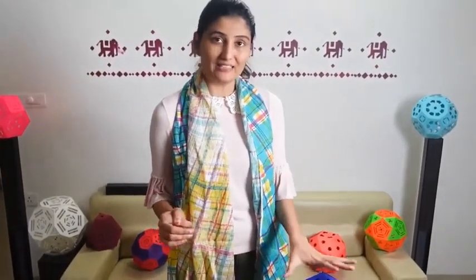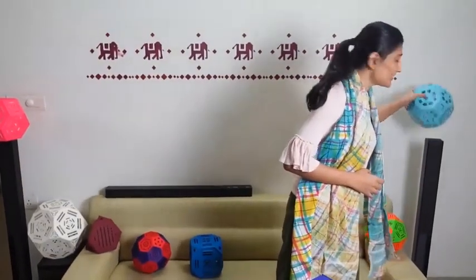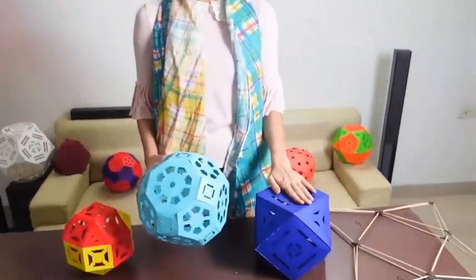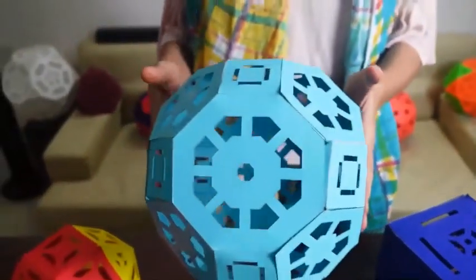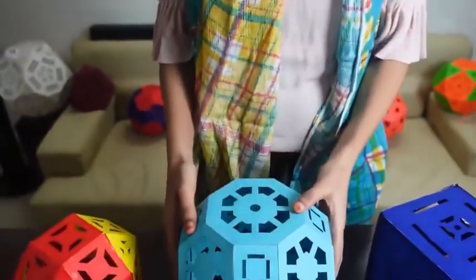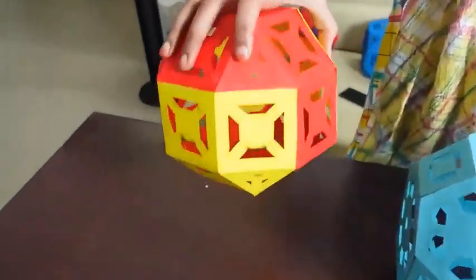Before this, we made a structure called the truncated cuboctahedron. That was made by cutting the cuboctahedron's sides into one third. Today, by cutting into half, we have got this Rhombicuboctahedron.